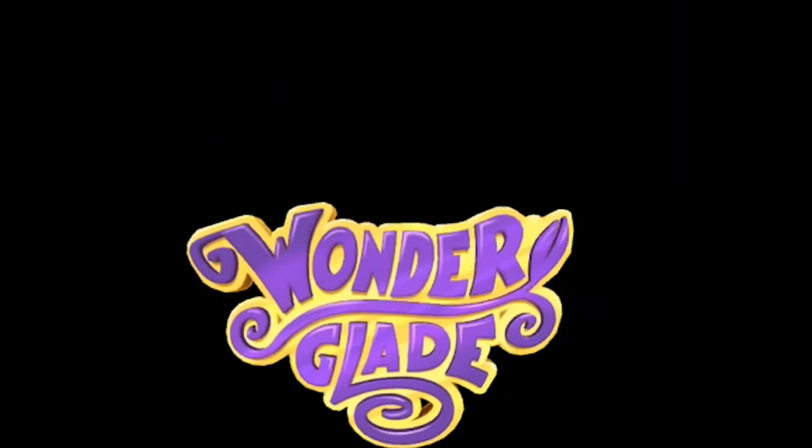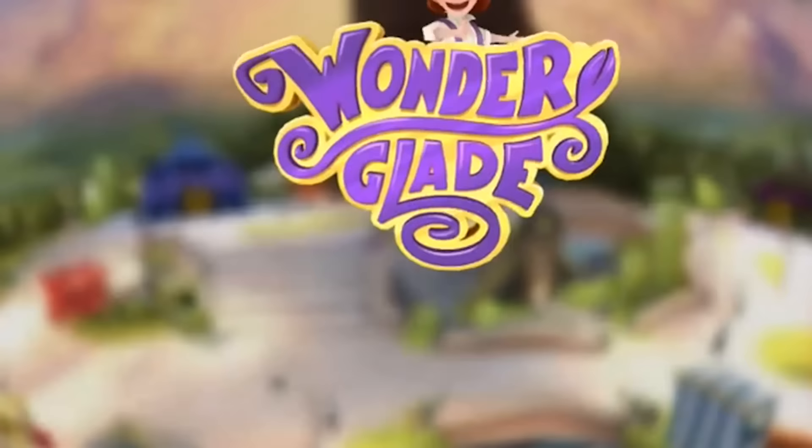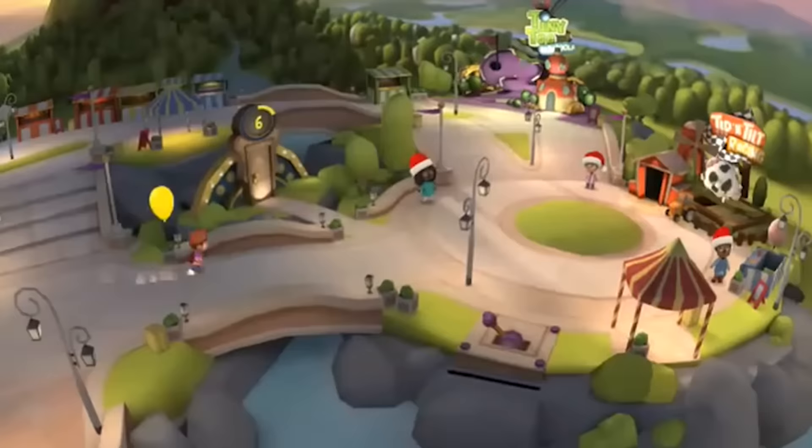Hi and welcome to this first video of the year 2017. Today I'm going to show you a new mini game in Wonderglade which is completely free to download, and this mini game is called Hamster Hoops. My name is Sebastian and this channel is called Daydream District, bringing you the latest and greatest of Daydream VR, so if you have not subscribed yet, do so now.